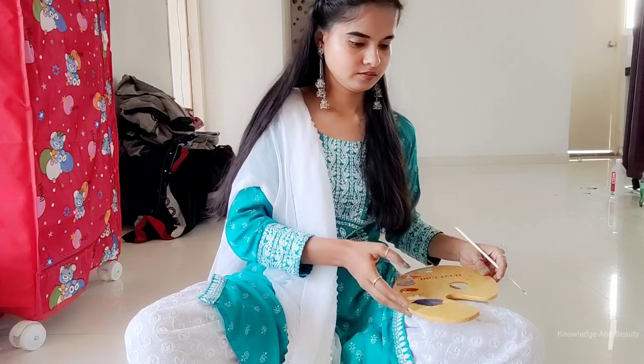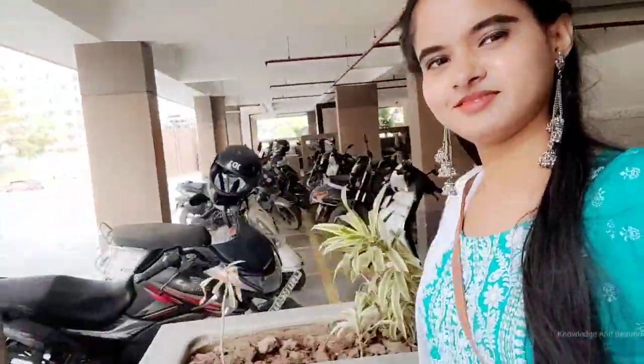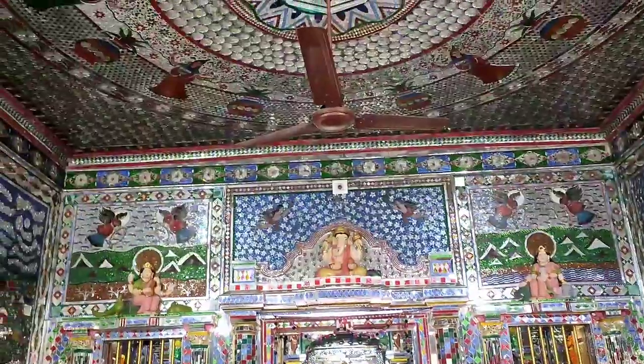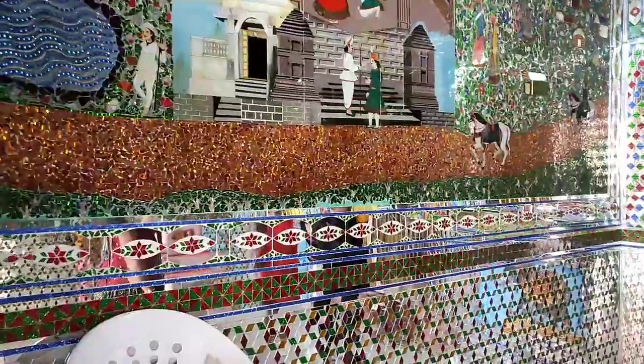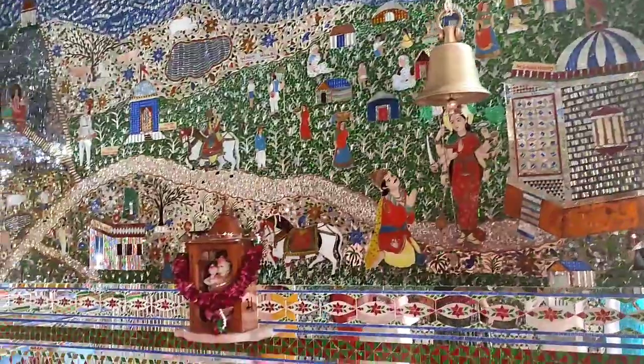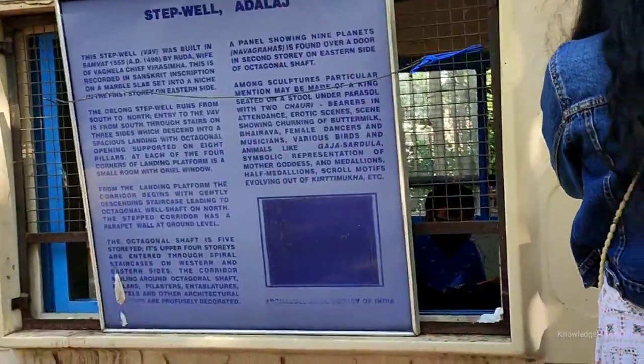It was a busy Sunday for us because after completing this pot painting, we went to visit Adalaj Stepwell. Adalaj Stepwell is located in the village of Adalaj, close to Gandhinagar in the state of Gujarat, and is considered a fine example of Indian architecture. It was built in 1498 in the memory of Ranavir Singh by his wife, Queen Rudabhai.